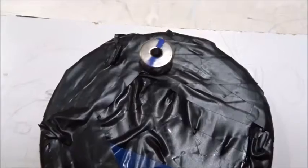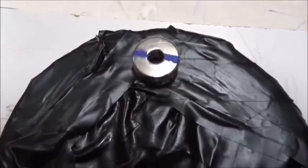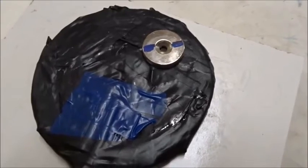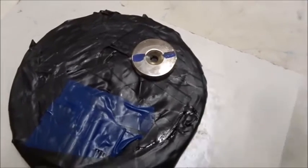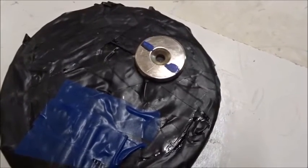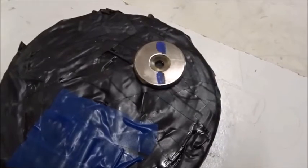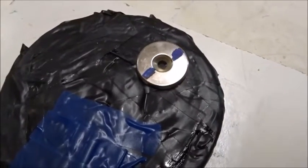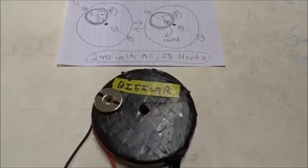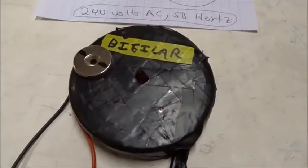Pretty interesting. Why does that happen? A little magnet placed around the outside of this coil will begin to rotate around the edges. This is a bi-filler coil reverse-wired. What happens with a reverse-wired bi-filler coil is: if we put a permanent magnet near its edge and turn on some AC power, then the permanent magnet will slowly rotate. What's happening here is a little complicated, but I think we can explain it in terms of normal physics.